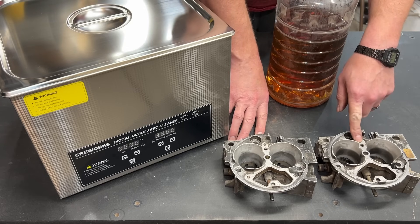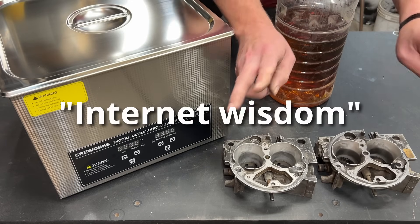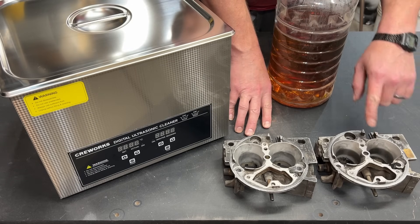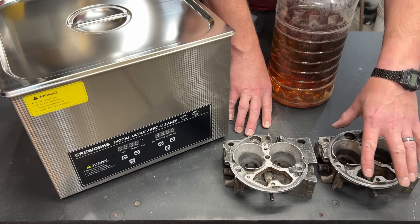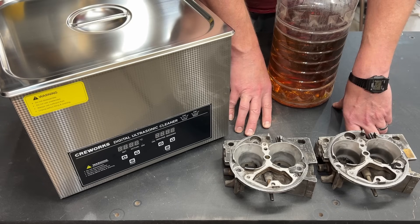This one we're going to put in just a Pinesol soak and it's going to get a full 24 hours. The conventional internet wisdom is that to soak carburetors in Pinesol you need 24 to 48 hours, so we're going to give this 24 hours. We're going to use this as a baseline and then this one will get the time in the ultrasonic cleaner — to be determined.